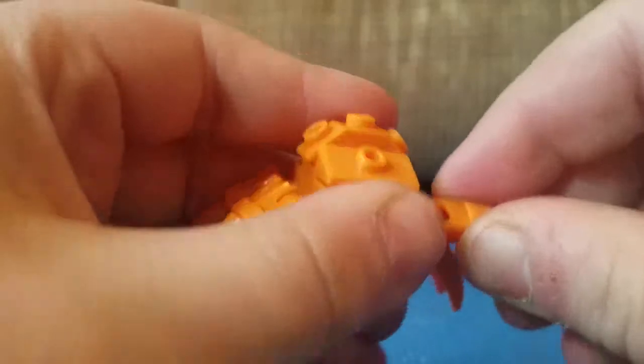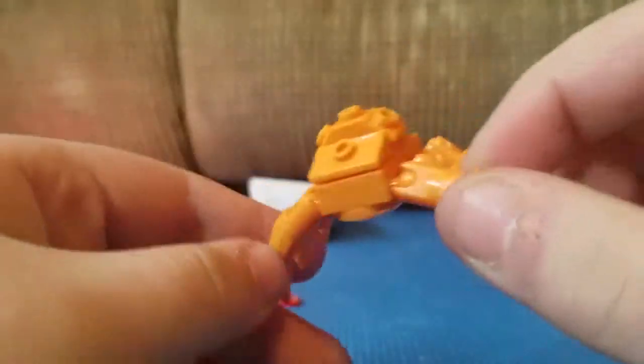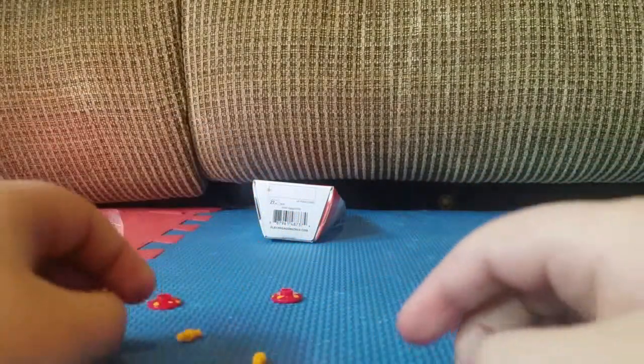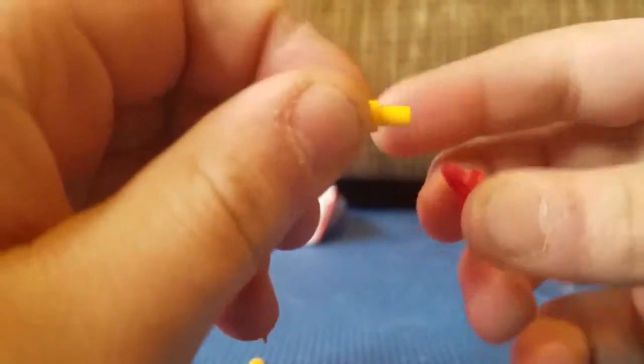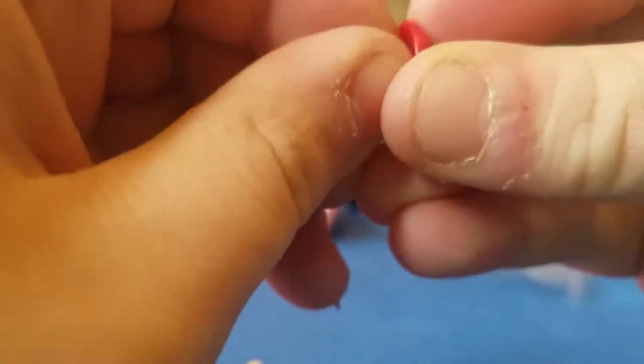Now you're gonna go ahead and put down Paras's big old arms right here, and then put down Paras's other big arm right here. So now you have his legs — Paras's little spider legs right there. Trust me, this will start to look like Paras soon. Now you're gonna go ahead and make his mushrooms by taking the top of the shroom right here and taking this piece, sticking it in just like that, and doing it again just like that.